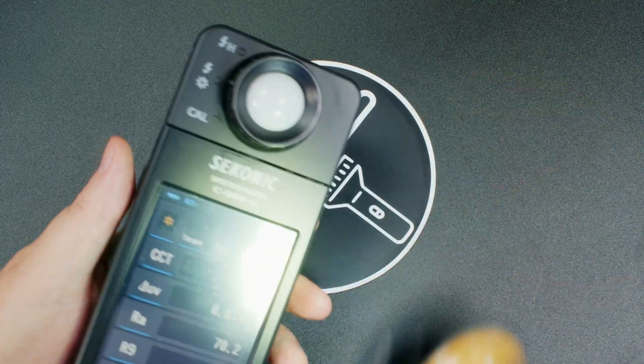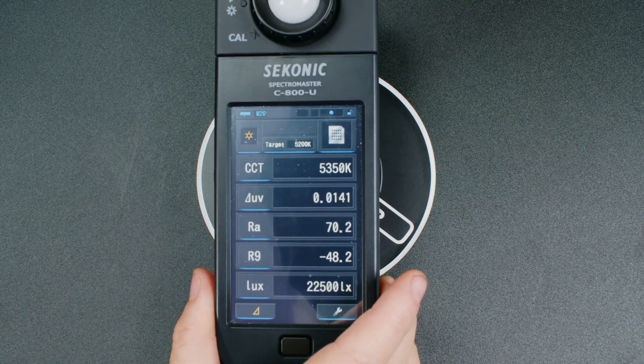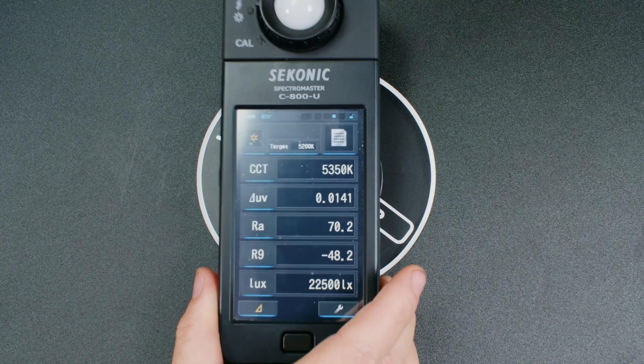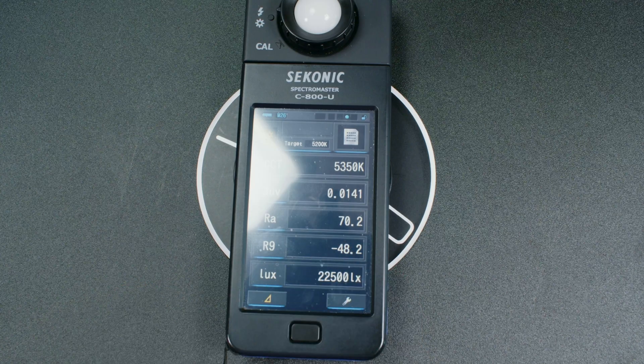But like Olight is usually accused of, they go for max lumens, not tint and not color. You can see how green that is on my hand, even on camera. Let's take a look at the Sekonic. This is on low, but we got 5300K — which isn't much of an issue, that's around daylight — but look at the Delta UV: it's 141 points above. And then of course it's a low CRI emitter.